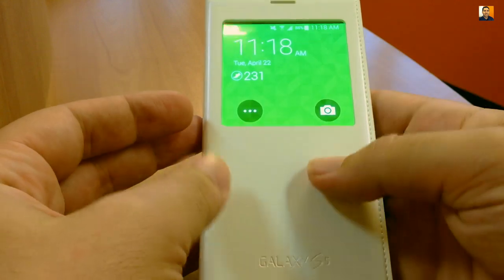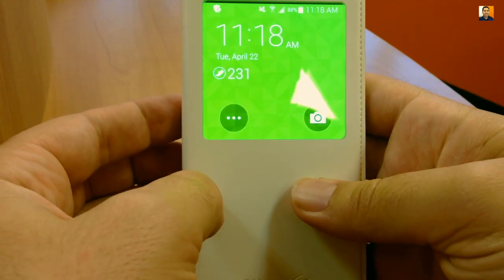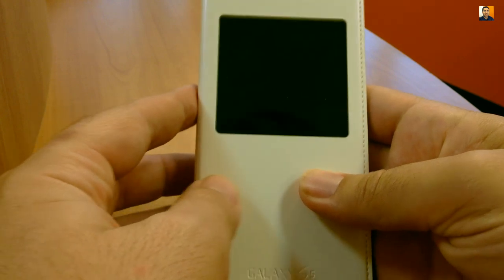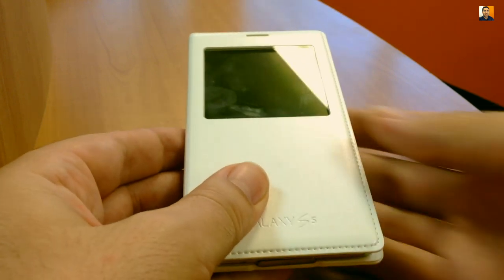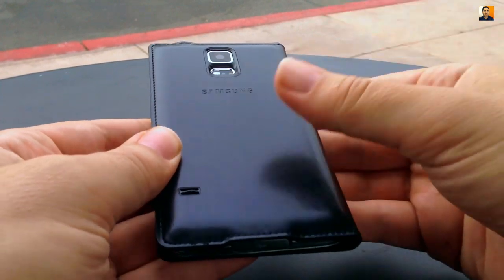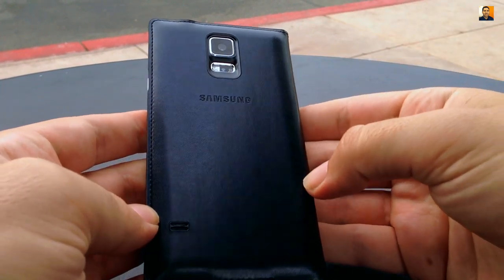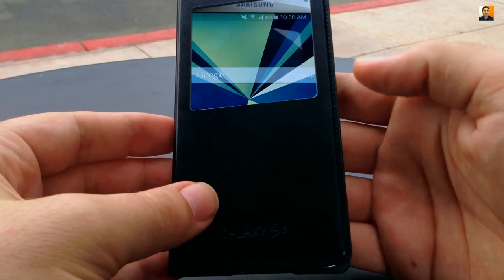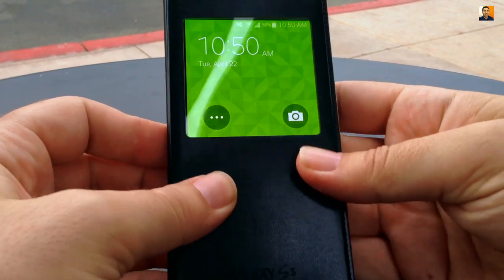One thing to note is the window does attract fingerprints, smudges, and dust a bit, much like a cell phone display, and can show some glare at certain angles. There are cutouts for the front and rear speakers, rear camera, and heart rate monitor. The front-facing camera is covered up, so no shots can be made with it until you open the actual cover.